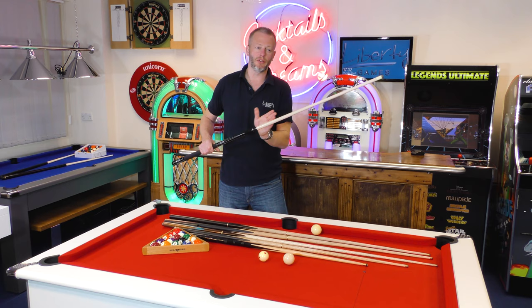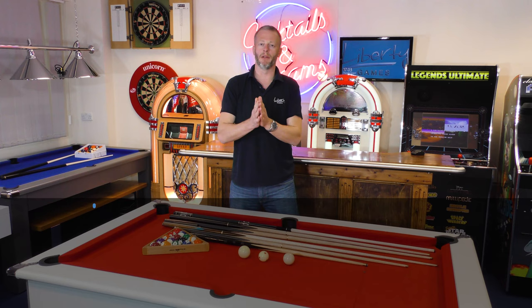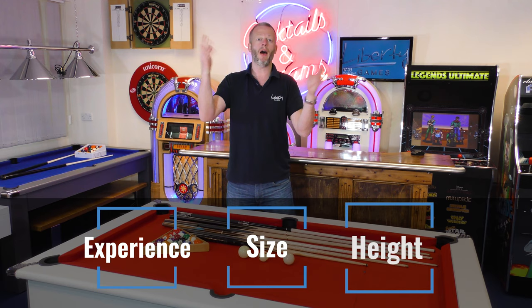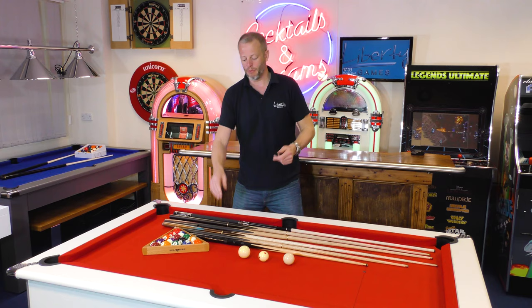So that helps you decide depending on what pool table you play on and what you may have purchased. As we said, there are two elements to choosing cues — it's not just the game, there's also the personal element. It depends on your experience, your size, and your height, for example. You do get various pool cue sizes to accommodate that.